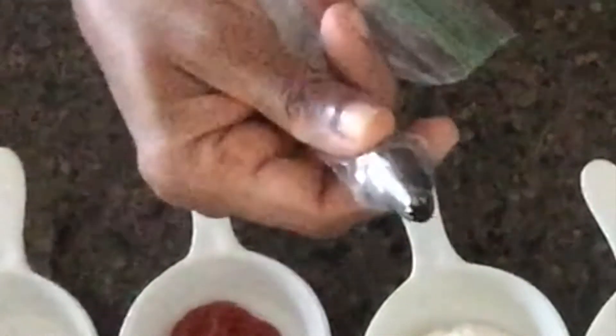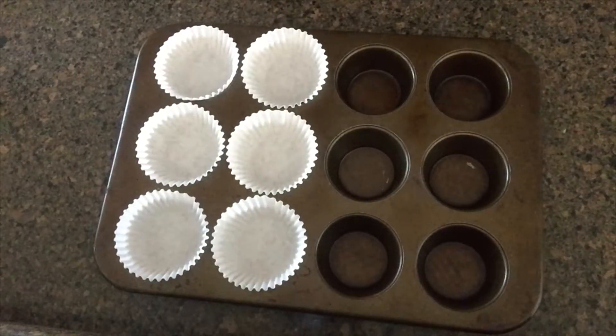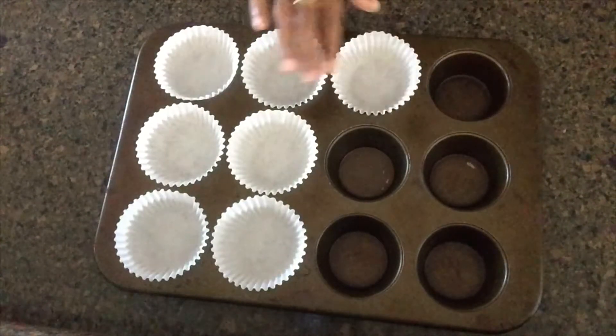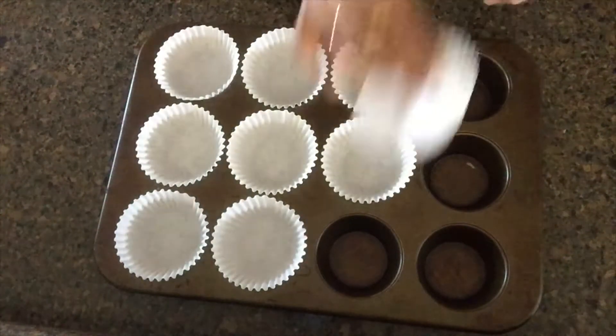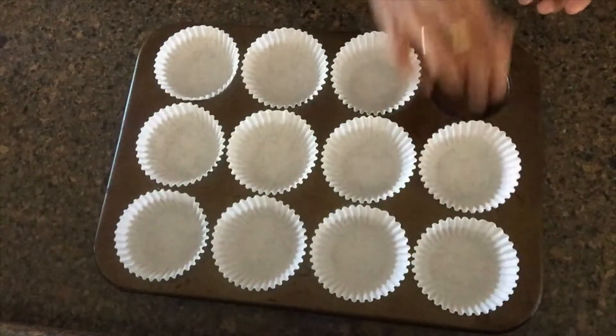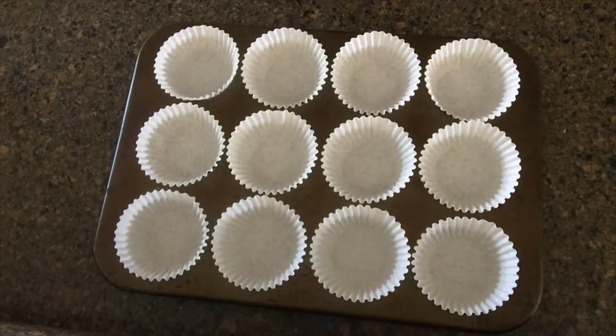In this video, you can use a piping bag. Muffin tray, cupcake tray, muffin cup, cupcake cup, muffin cup.